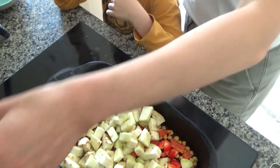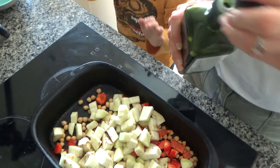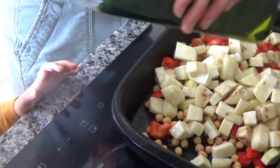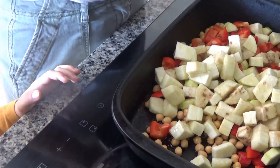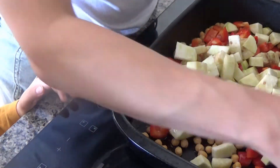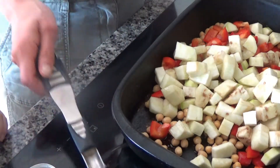I'm going to add those to the tray, and now what I'm going to do is add oil to the top of that. You can use any oil.